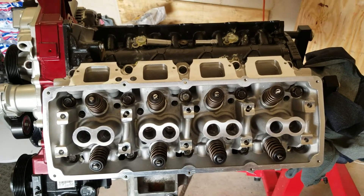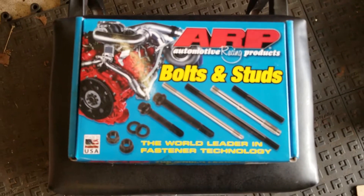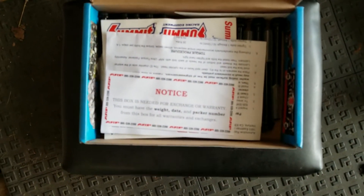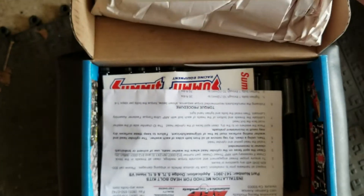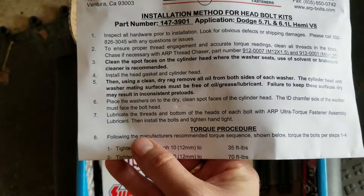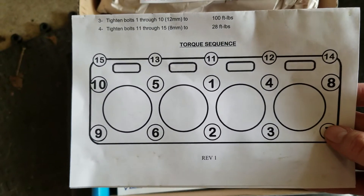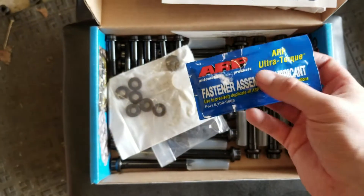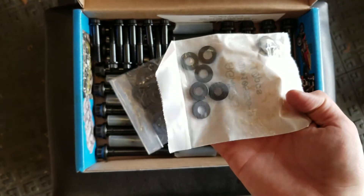For you guys to see, I will show you the high performance bolts I got for this. These are the bolts I got — I got these from Summit Racing. These are for the Hemi heads. They give you the torque specifications and detail skirt stickers, and the washers to put on the bolts.